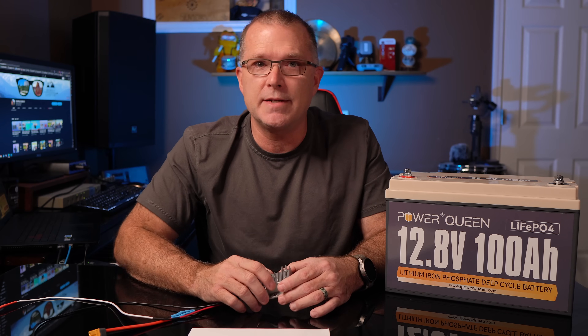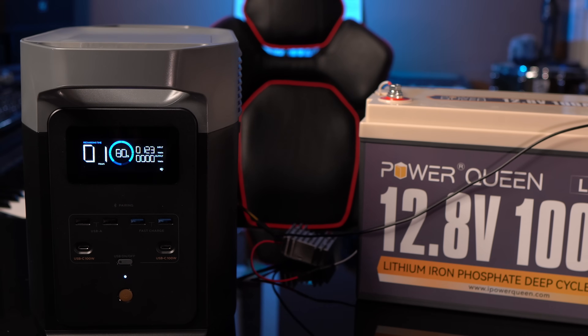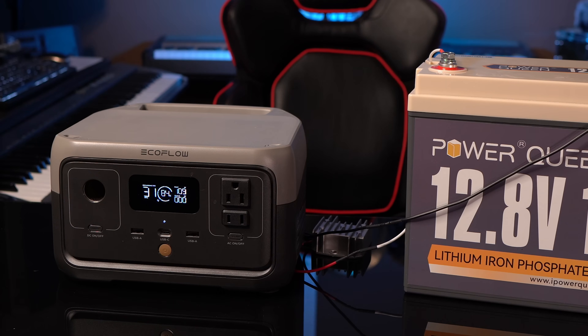I tested this with nine other power stations. First, the Delta II from EcoFlow, which has an 11 to 60 volt input range — I was able to get 185 watts out of this step-up converter for charging, which is really good. The EcoFlow River II has an input range of 11 to 30 volts, and I was able to get 110 watts out of that.